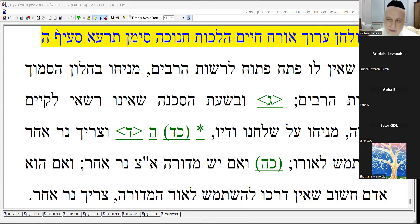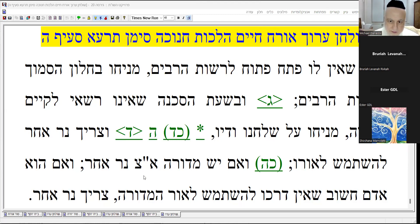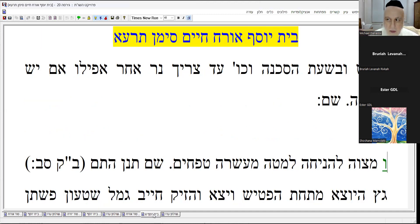Looks like we're going to go above. So it says here, there is a mitzvah to place it below ten tefachim. What is ten tefachim? It's about waist high.